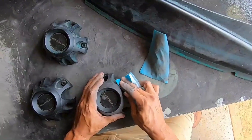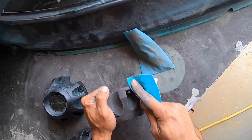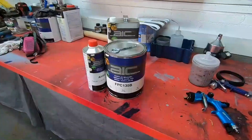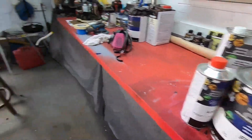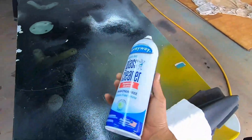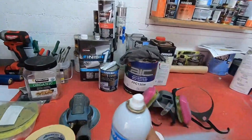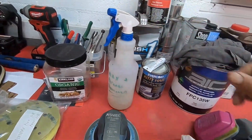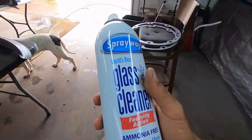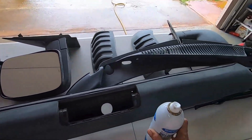We got our plastic pieces all sanded down, everything prepped with 400 grit. After this we blew everything down, washed it, and let it dry, getting ready for paint. Today we're gonna be spraying single stage black enamel on plastic parts. I don't normally use glass cleaner, but in this example we're gonna use glass cleaner instead of wax and grease remover. You always want to clean your parts before you spray anything — primer, adhesion promoter, or paint. Just a very light application and then wipe it down.